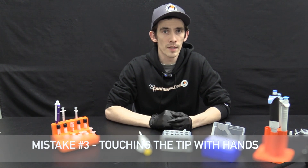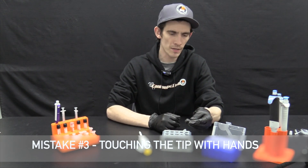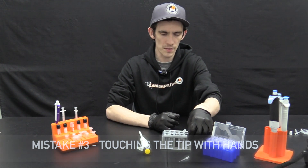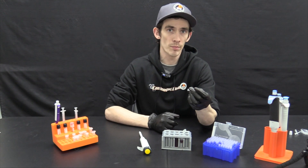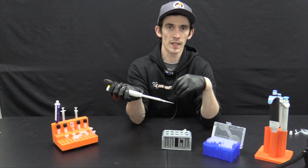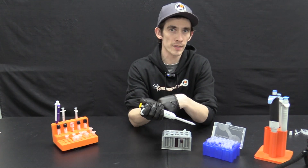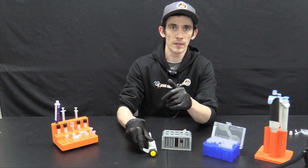The last common mistake is touching the tip with your bare hands or leaving it laying on a dirty surface. This can contaminate the plastic of the tip and also affect your results. We want to keep the tip as clean as possible. Use racked pipette tips and gloves at every given opportunity.